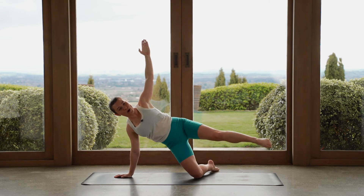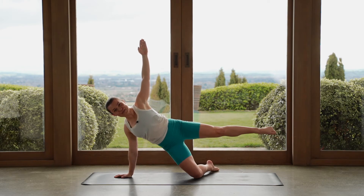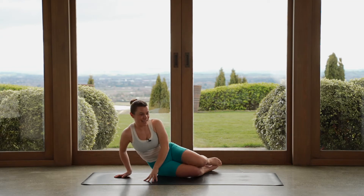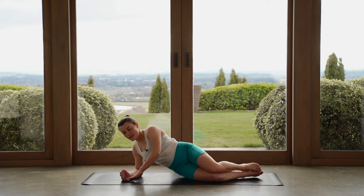Last one — let's lift the leg up, hold. Can we lift everything a little higher? Eight, seven, six, five, four, three, two, one. Pull your knee in. Well done. Let's make our way onto our sides, onto our left hand side.